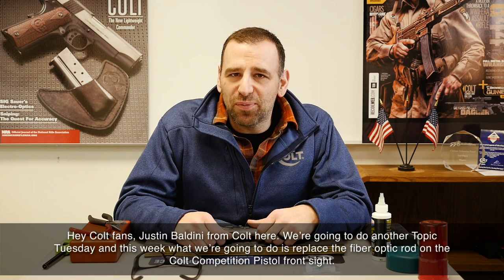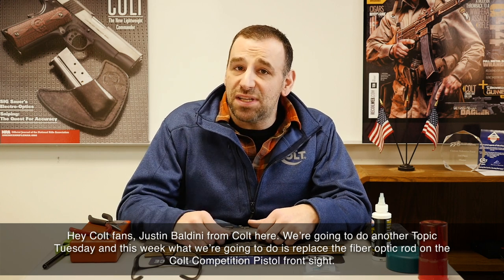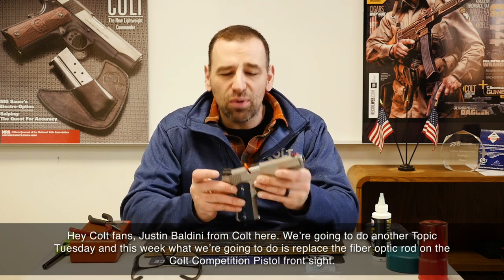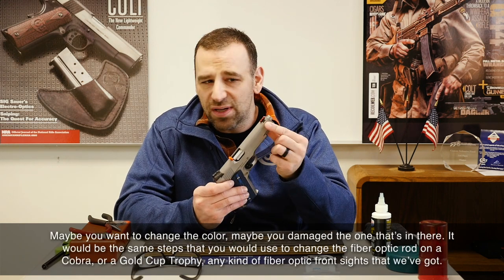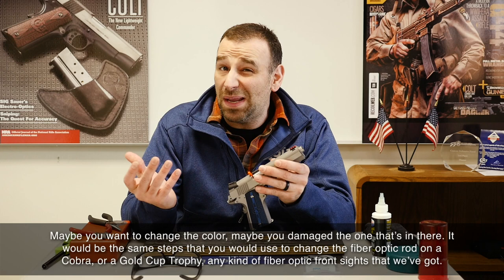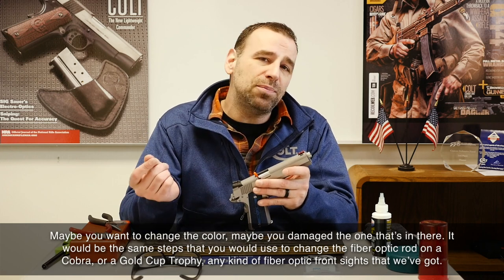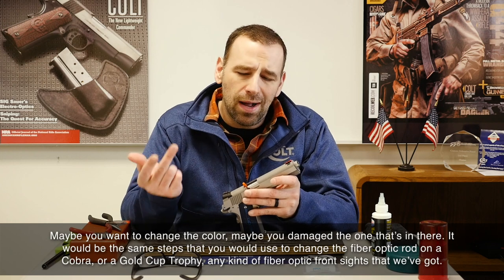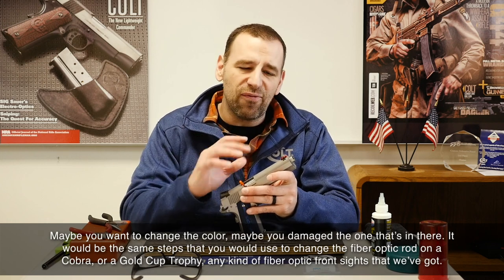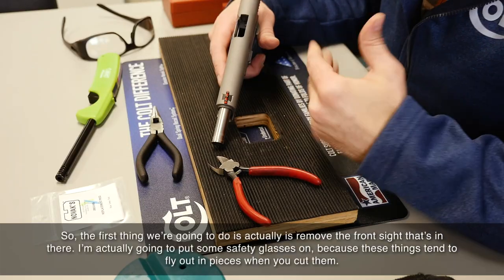Hey Colt fans, Justin Baldini from Colt here. We're going to do another Topic Tuesday, and this week we're going to replace the fiber optic rod on the Colt Competition Pistol front sight. Maybe you want to change the color, or maybe you damaged the one that's in there. The same steps apply to change the fiber optic rod on a Cobra, a Gold Cup Trophy, or any of our fiber optic front sights.